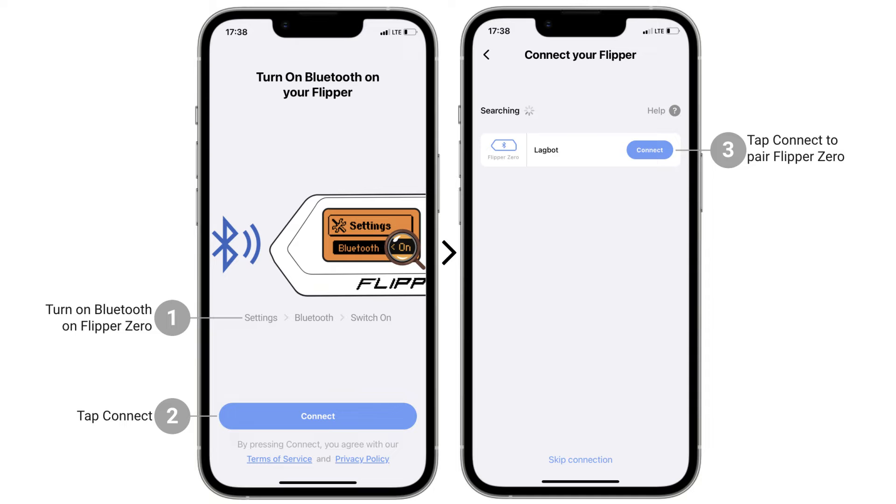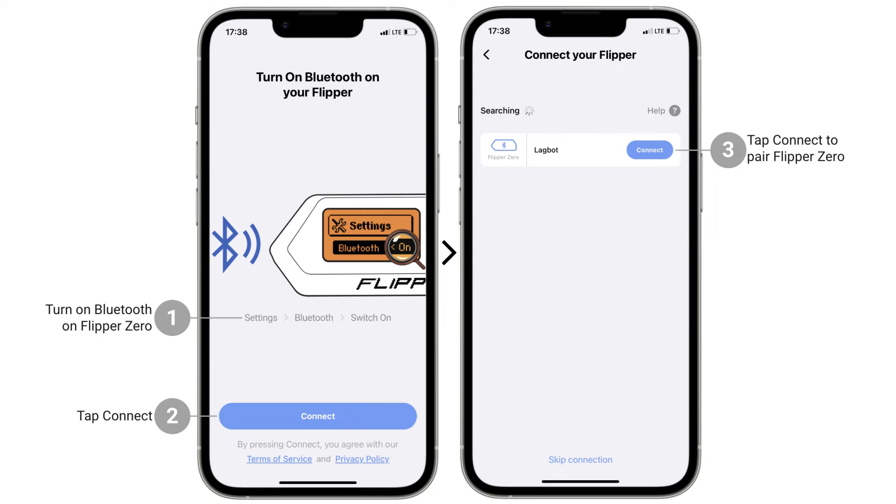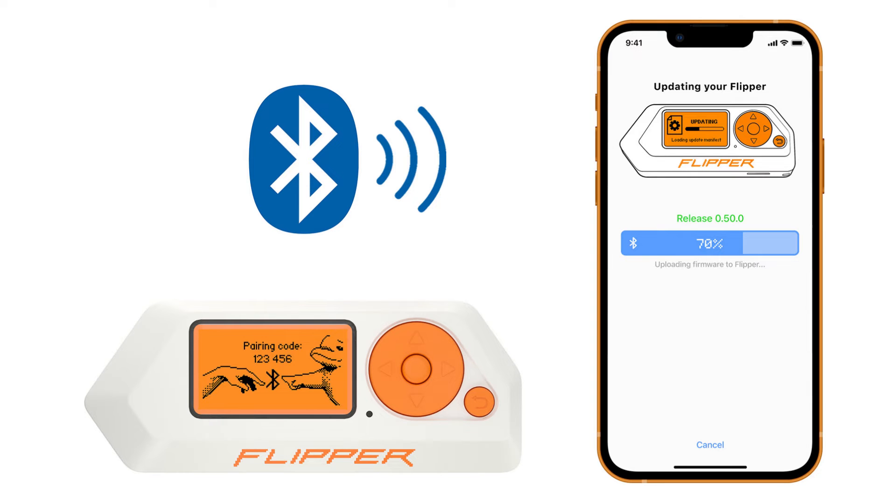Step 2: In the Flipper mobile app, tap Connect. Step 3: Next to the detected Flipper Zero's name, tap Connect. Step 4: Enter the pairing code on the Flipper Zero screen in the Flipper mobile app.